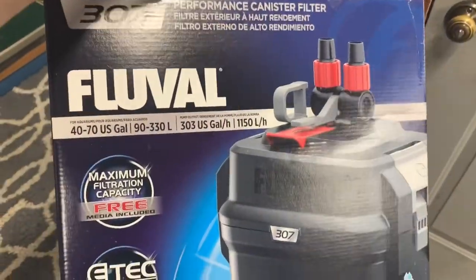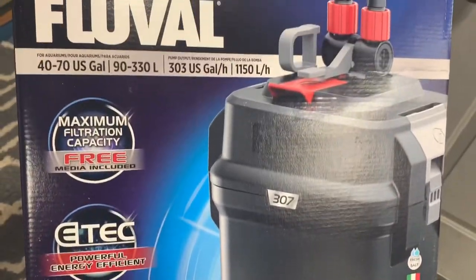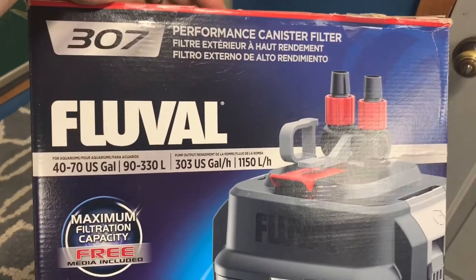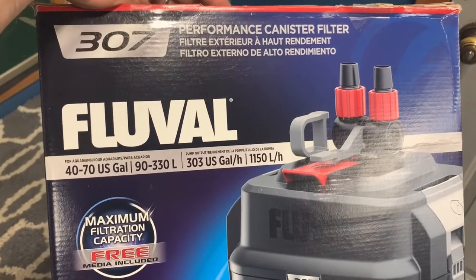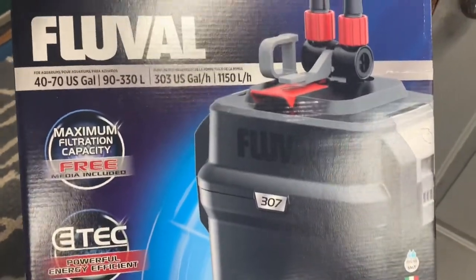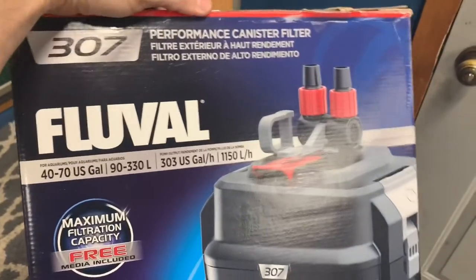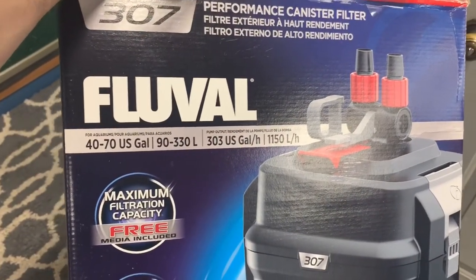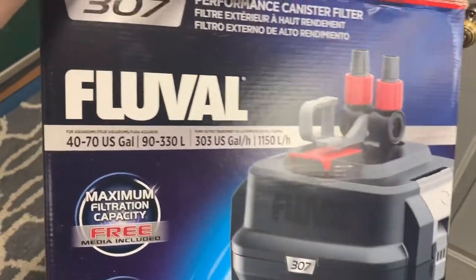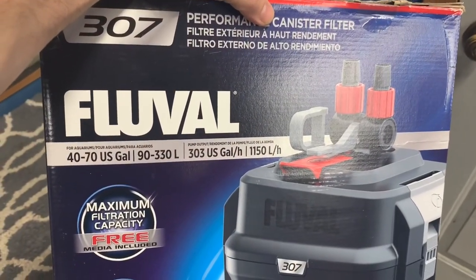Here is an image of the filter box that we purchased — we got this from our local pet market, but you can also order it online. You can expect to spend anywhere from about $140 up to $200 for this filter. I'll have a link below to where you can purchase it at the best price, and if you go to your local pet store you can share that price and they would most likely match it. Thank you for watching — please feel free to like and subscribe for future videos, and have a great day!